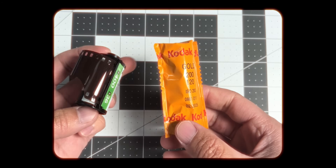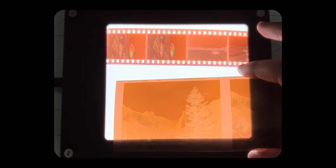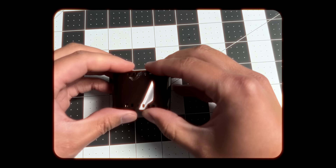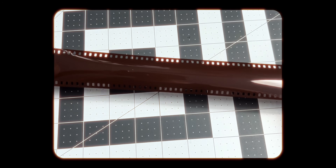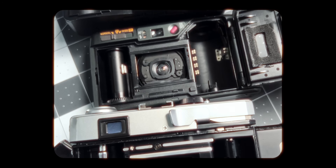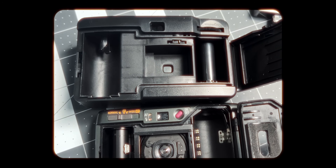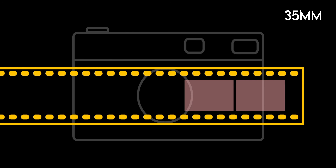All those different shapes and sizes of film get their name from their dimensions, with 35-millimeter film being the most common and relevant for most consumers. Film does not have predetermined frame rectangles that the camera has to line up with. It's actually just a completely blank strip, and the rectangular opening in the camera is what burns that rectangle shape into the film. When you advance forward, the camera very precisely scoots the previous picture over just enough so it won't be touched by the next picture.